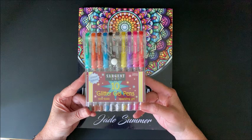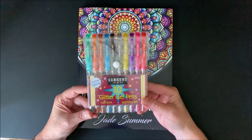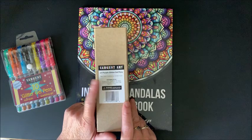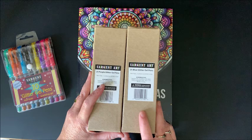My Sergeant Art glitter gel pens — you can buy a pack of 10. I believe I've seen these in Walmart; you may be able to get them at your craft stores. I bought mine on Amazon and they are quite inexpensive. I will link these down below. The reason why I got this 10-pack is because you can buy sets of 25, and pretty much every color in that set of 10 you can get in a set of 25.